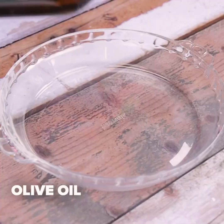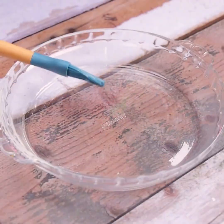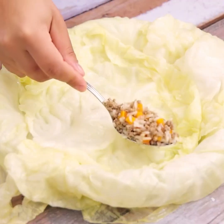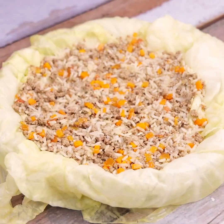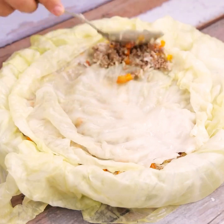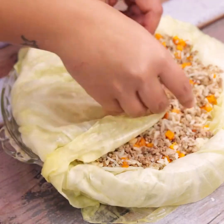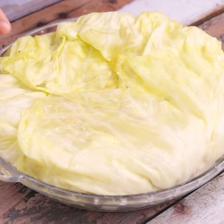Now let's add olive oil into a glass platter, and then let's put leaves of cabbage to cover the surface of it. Then we will fill the platter with the mixture prepared previously. After that, we will cover the recipe with a sheet of cabbage and add another layer of the previously prepared mixture. After that, we will pull the other sheets from below to close the openings.